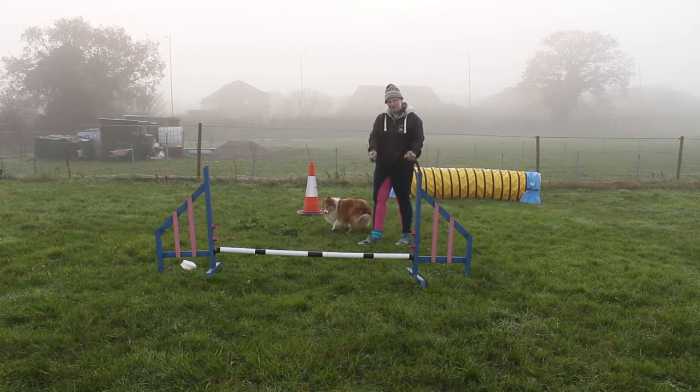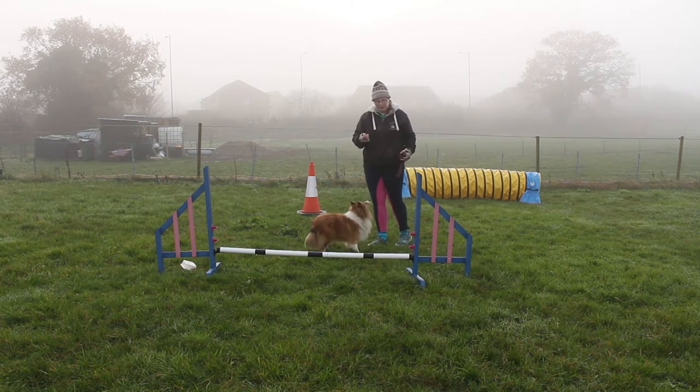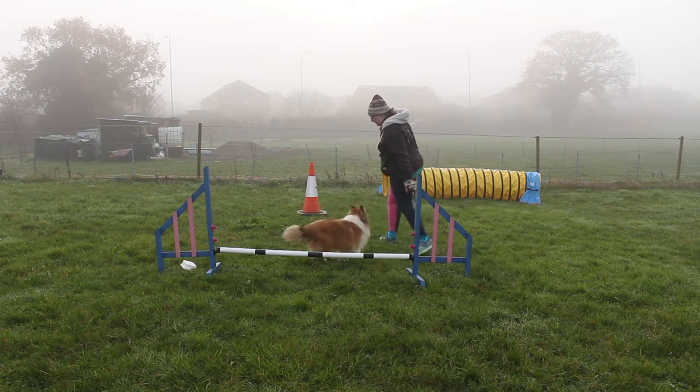So I did a front cross — I did all the motion but I didn't need to be there. That's combining your verbals, a verbal understanding with a body motion where I didn't have to get right onto that wing. I could move off.